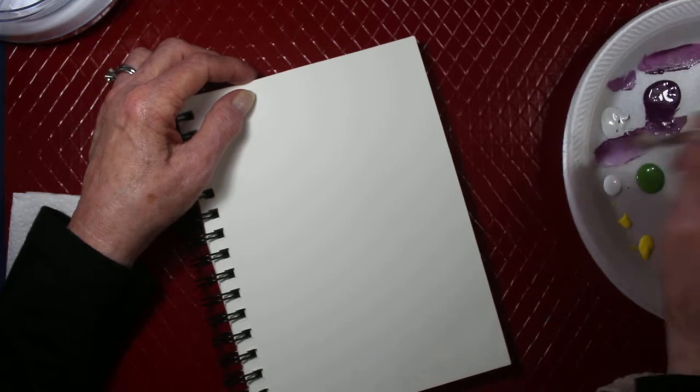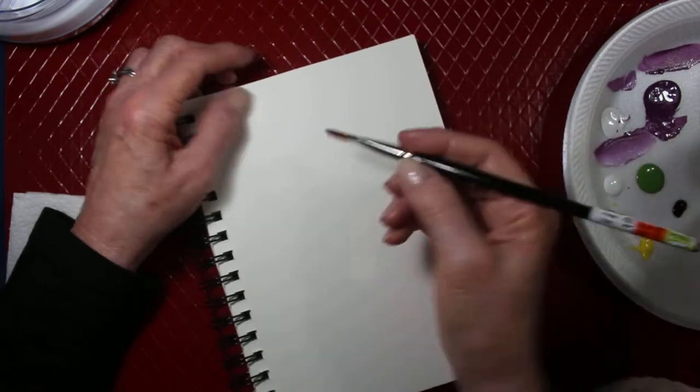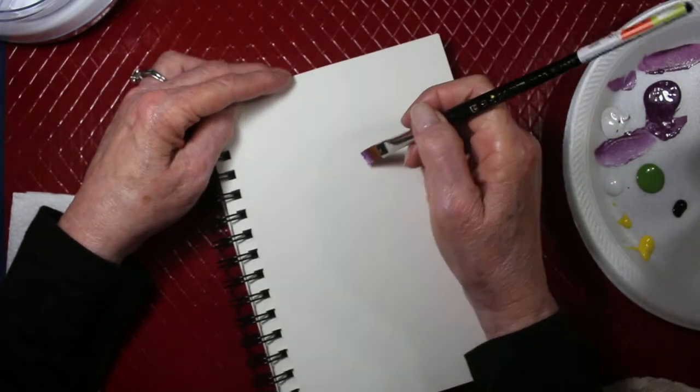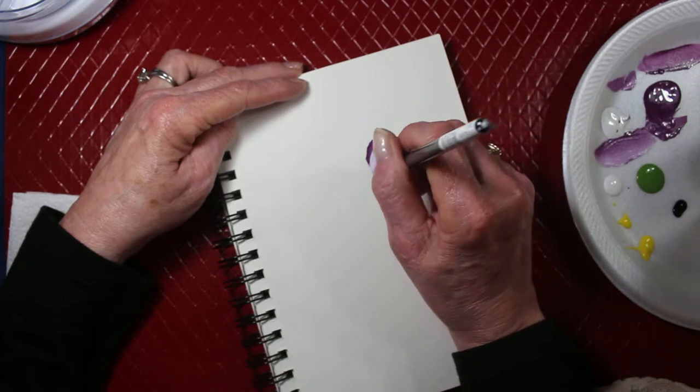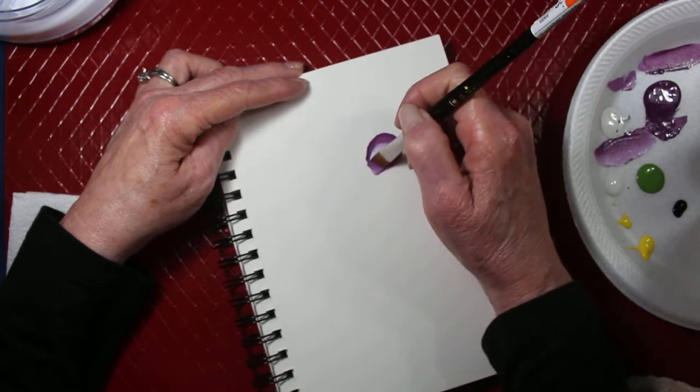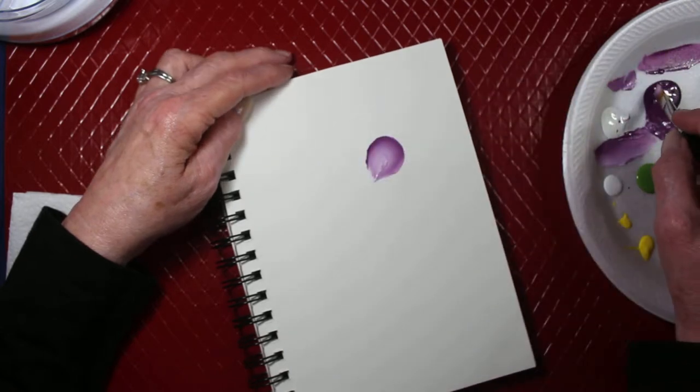Hi, my name is Susan and I'm going to draw a butterfly using one stroke, kind of the teardrop one stroke, like this, for the body.